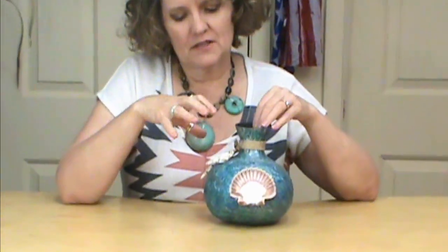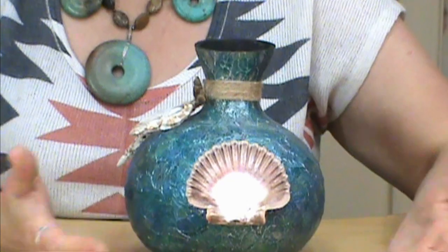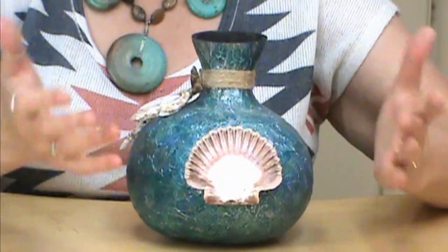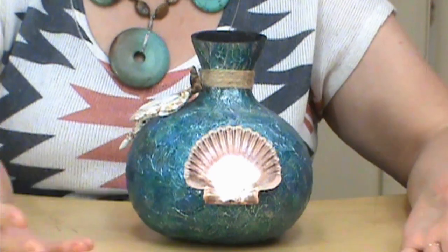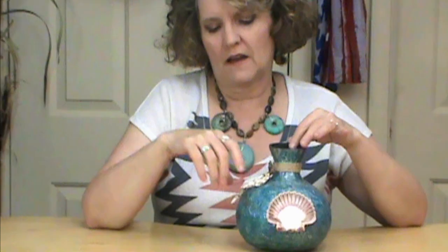Hi, I'm Miriam Joy, and welcome to my studio. Today I wanted to show you how to make this summertime shell clasp, and this is really simple. It gives you a great feel for summer. You can use some of the shells that you've collected on your special trips to the beach. And if you need some sliced shells, we also have those available at miriamjoy.com. So let's get started.